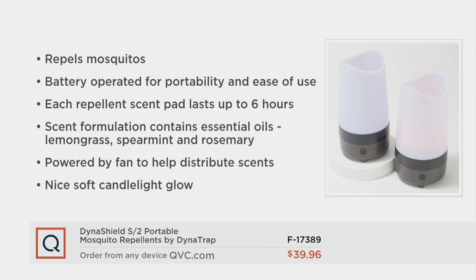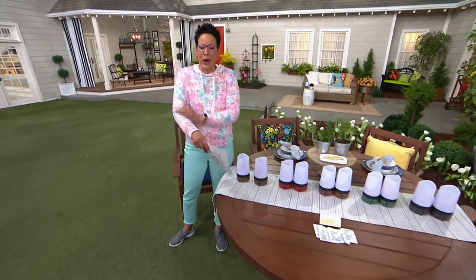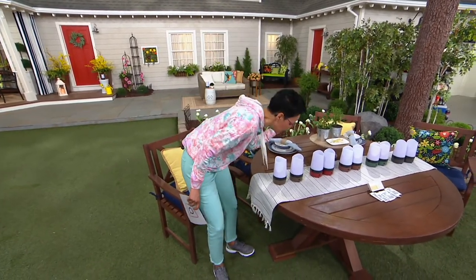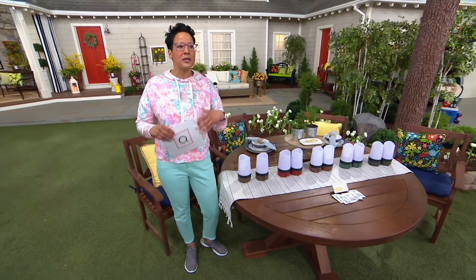So it's repelling mosquitoes and that battery operation of the two AA batteries makes it super easy. Each repellent tab lasts six hours, so you're getting 36 hours of mosquito-free enjoyment. The fragrance is like a faux candle — fragranced and repelling mosquitoes, powered by a fan so it distributes the scent. It's not heat, it's a beautiful soft candle glow. It's not a chemical spray, not a lotion, not a candle fragrance people don't love. This is rosemary, lemongrass, and spearmint — almost like a spa, but light and not overpowering — a delicate tracer fragrance that lets you know it's working.